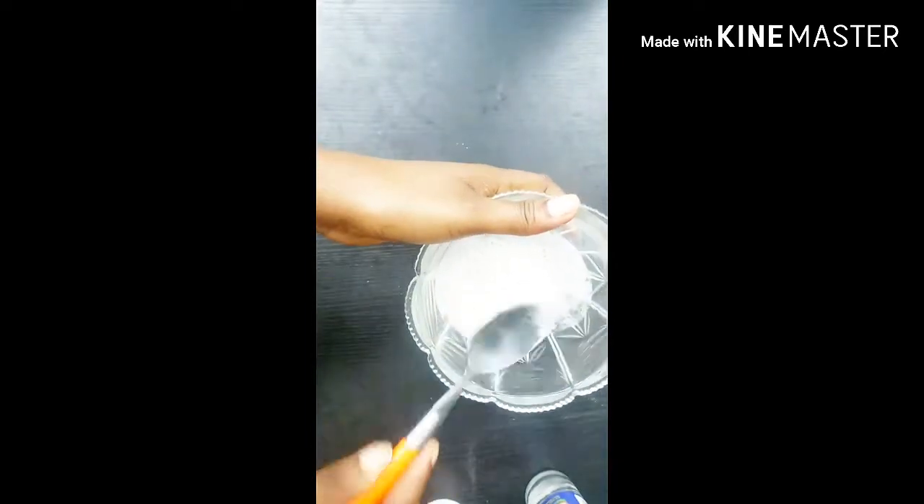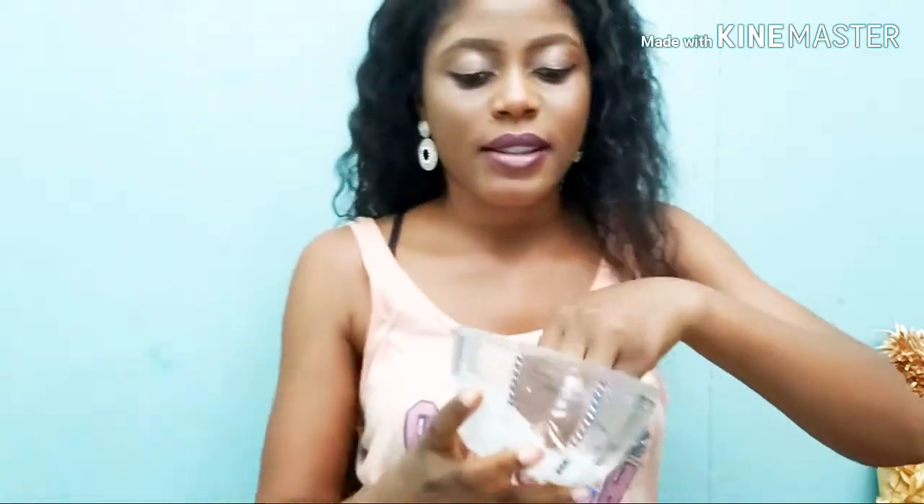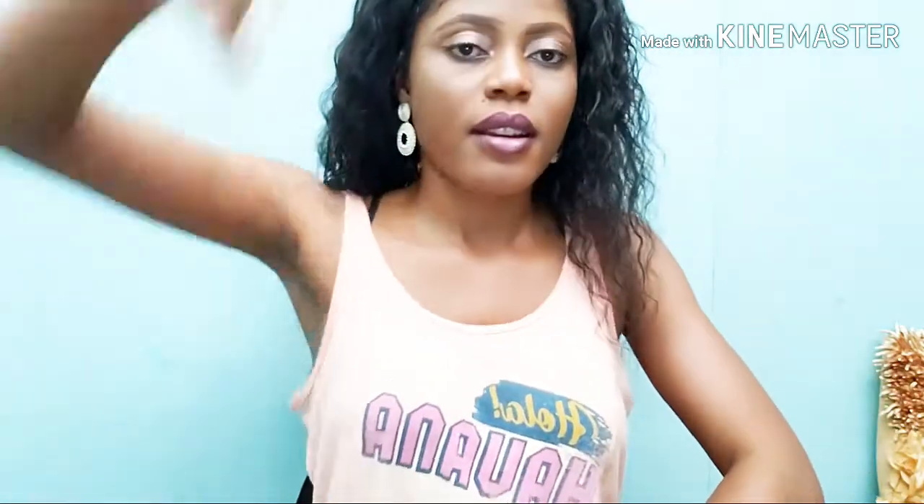After mixing, apply the paste onto your underarm on the affected area. Make sure you massage it very well for about two to three minutes.